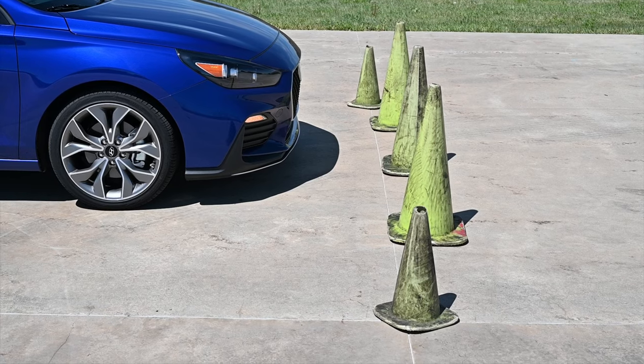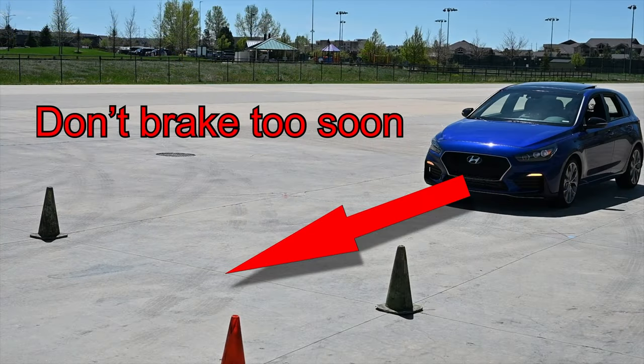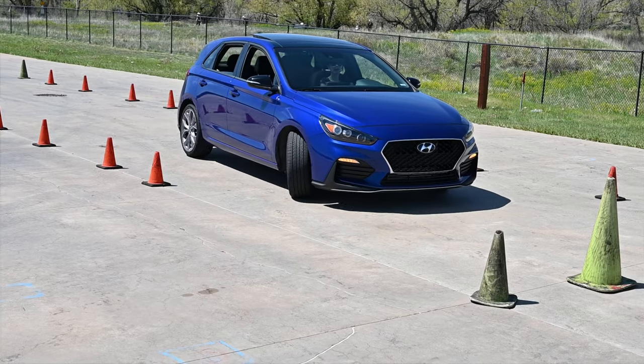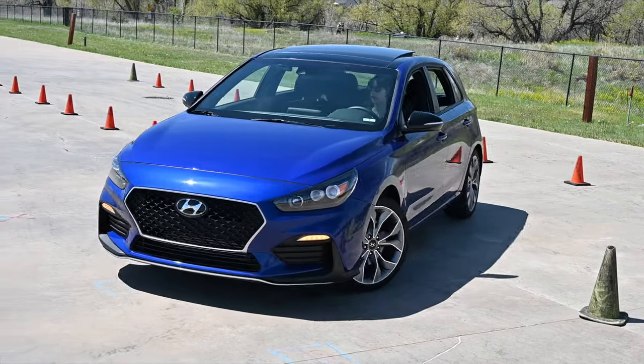Avoid the temptation to brake too soon or drive too slowly. Otherwise, you will not gain any benefit from this exercise. Remember, the challenge is to stop your vehicle within 50 feet. Also, though we recommend 40 miles per hour, your vehicle's actual speed may vary through this course.